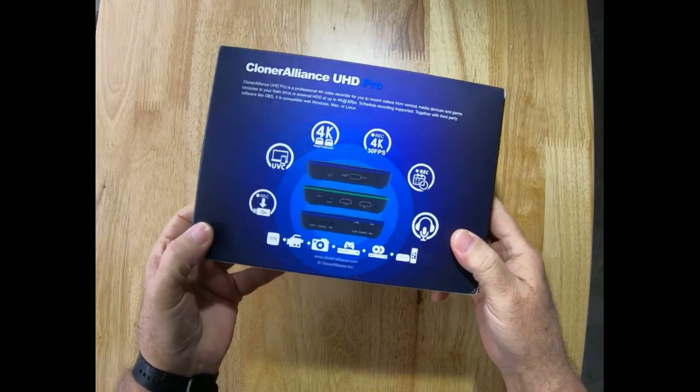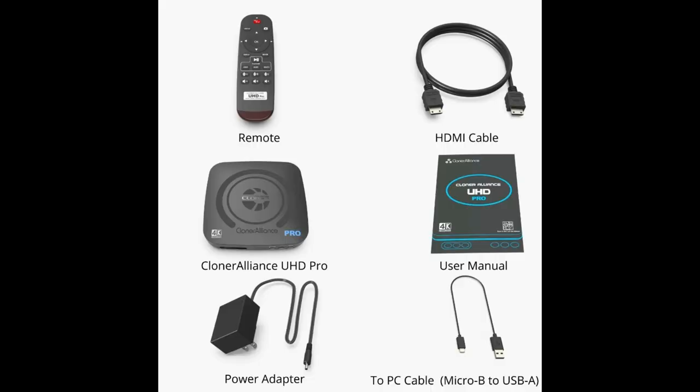Let's take a look at what you get in the box. It comes with the Cloner Alliance UHD Pro, a power cable, a remote control, an HDMI cable, a support page, and a quick start guide.